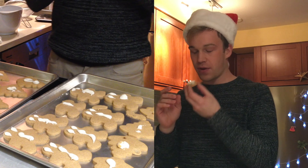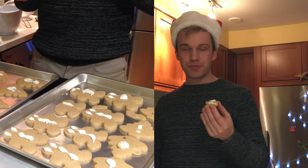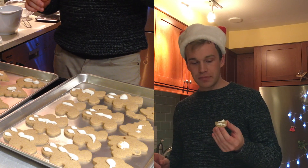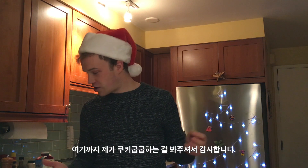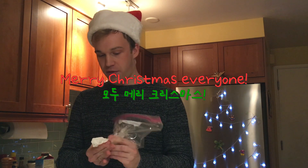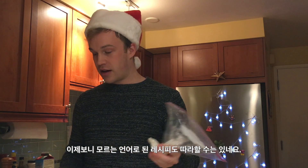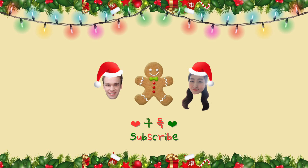I'm going to taste it. You know what? They're not bad. So thank you for watching me make these horrifying cookies. Merry Christmas everyone. It turns out you can follow a recipe without speaking the language that it's written in. Thanks for watching. See you next week.